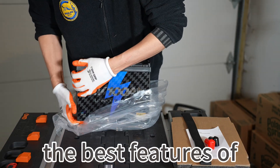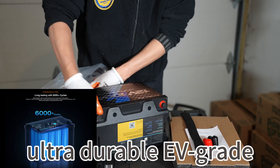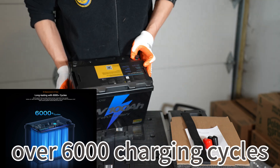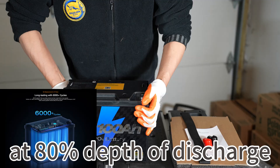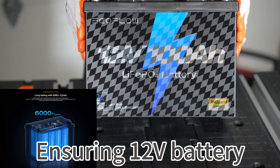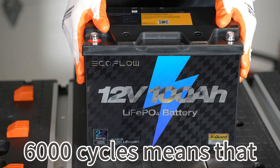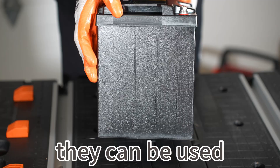I think the best features of the EcoFlow batteries are they have a 10-year lifespan. Ultra-durable EV-grade Lithium Iron Phosphate battery cells achieve over 6,000 charging cycles at 80% depth of discharge, ensuring 12V battery more than 10 years of use. 6,000 cycles means that if they are discharged every day like this, they can be used for 16 years.